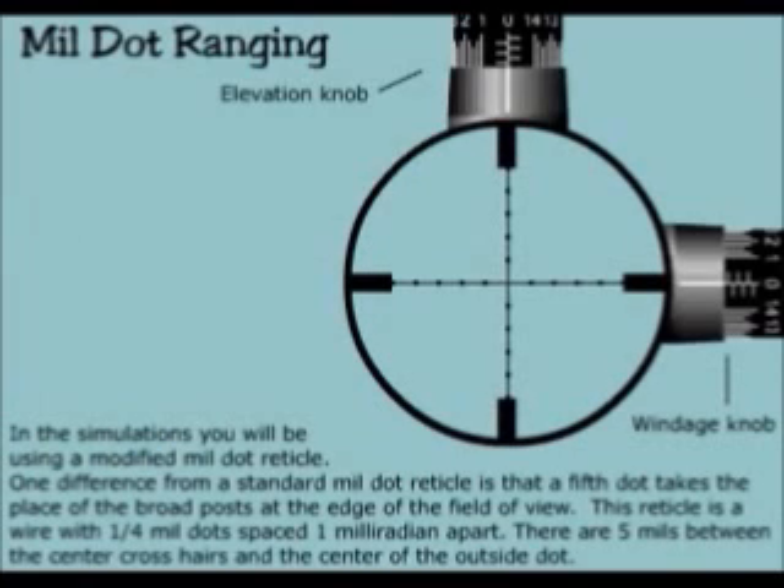In the simulation, you will be using a modified mill dot reticle. One difference from a standard mill dot reticle is that a fifth dot takes the place of the broad post at the edge of the field of view. This reticle is a wire with one quarter mill dot spaced one milliradian apart. There are five mills between the center crosshairs and the center of the outside dot.